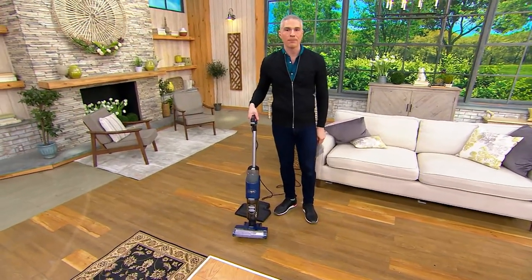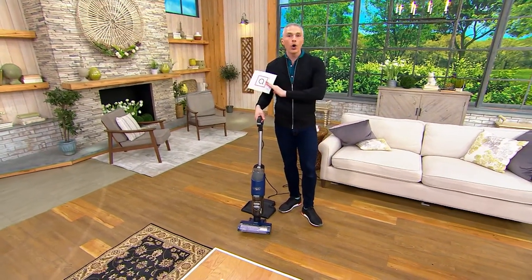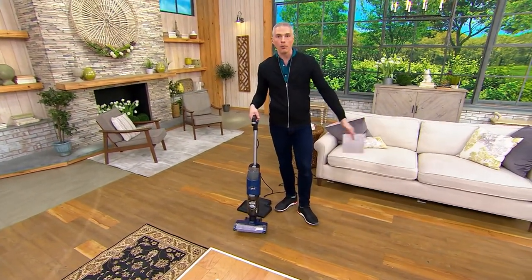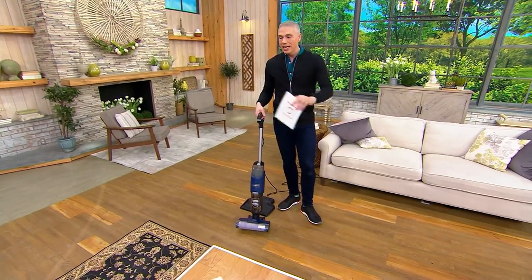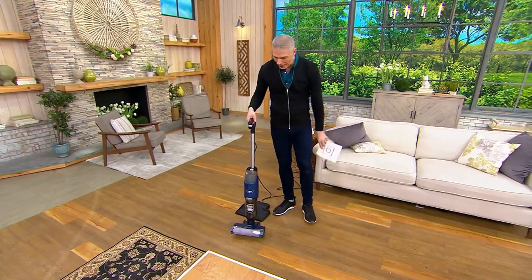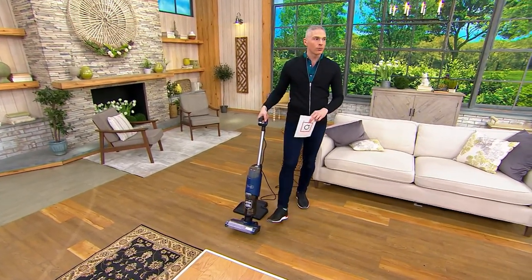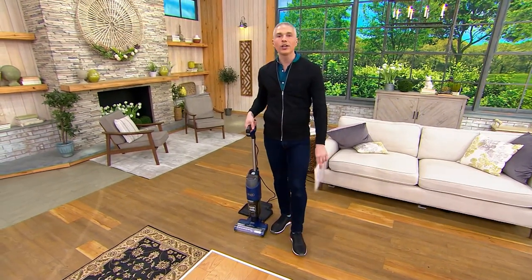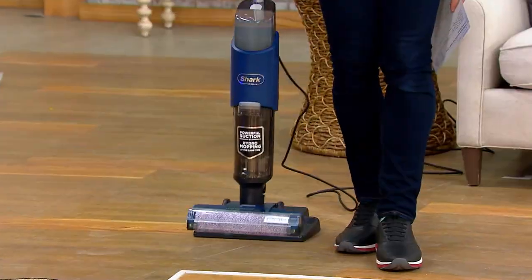We're bringing you today the Hydrovac. It is a three-in-one vacuum that takes care of all of the surfaces in your home — hardwood surfaces, tile surfaces, linoleum surfaces, even your carpets and your rugs. It will refresh and clean itself. Today we're going to show you how to use it, and talk about this value: $199.98 or just $40 on a credit card with free shipping and handling.